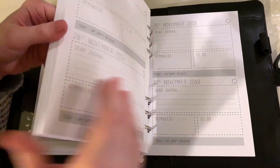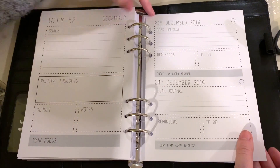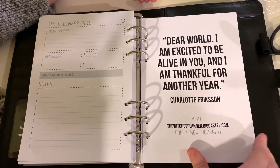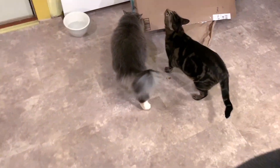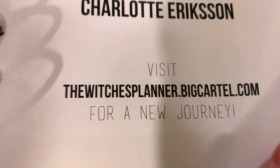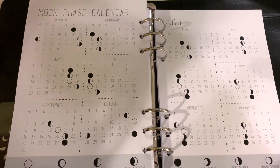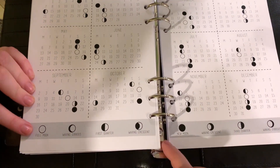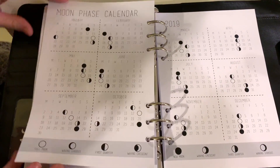Let's see what's in the back. This actually goes for more than a year — we're already at the 23rd of December, and the last day looks like the 31st of December. The website is thewitchesplanner.bigcartel.com — I'll put that in the description. Here we have a moon phases reference page showing new moons, half moons, and full moons, plus different symbols for all the moons. It doesn't list the daily ones with those symbols, so that's something you'd want to go through and do yourself — and I will.